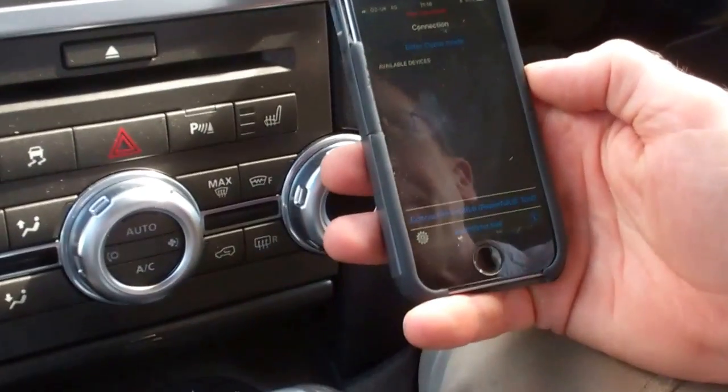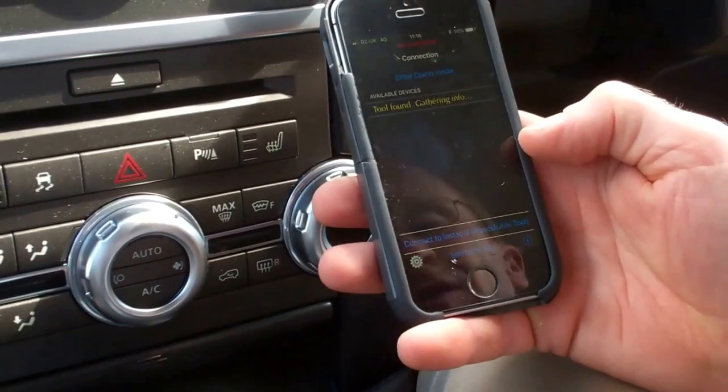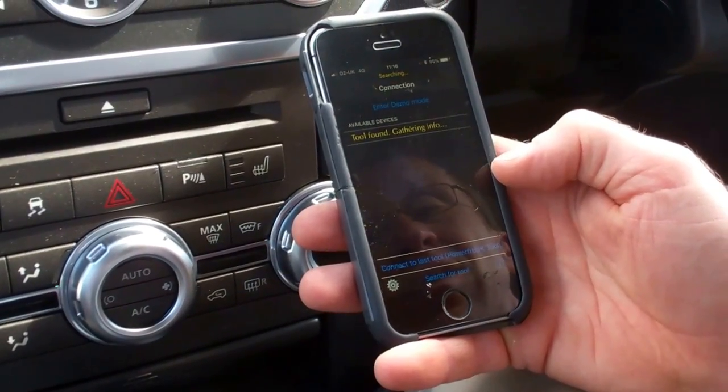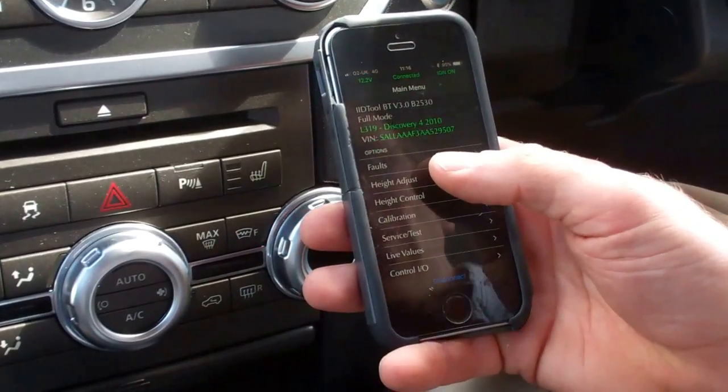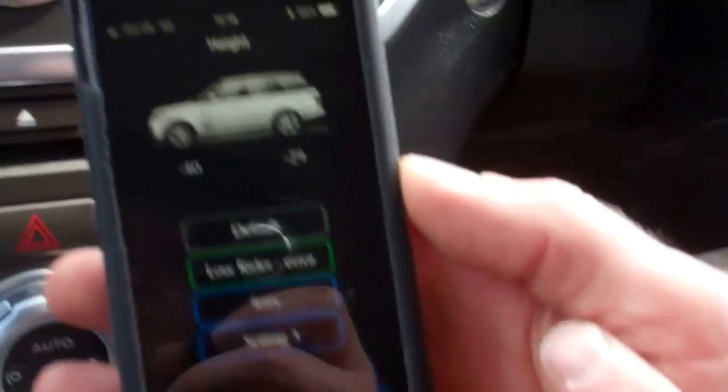So if you open up the app, let it do its checks, and then if you go to height adjust, it should look like this.